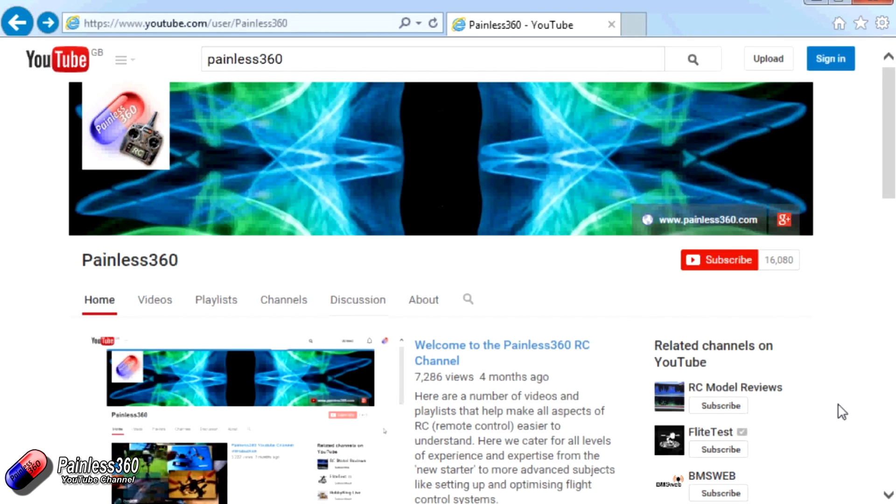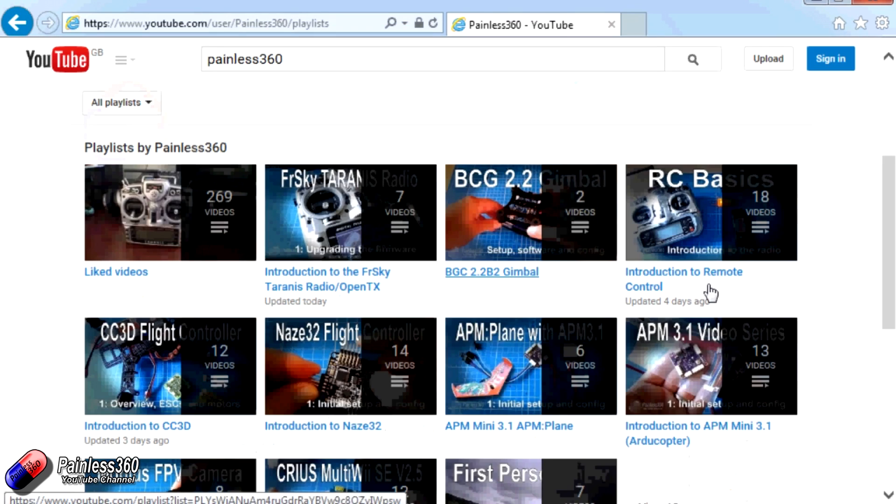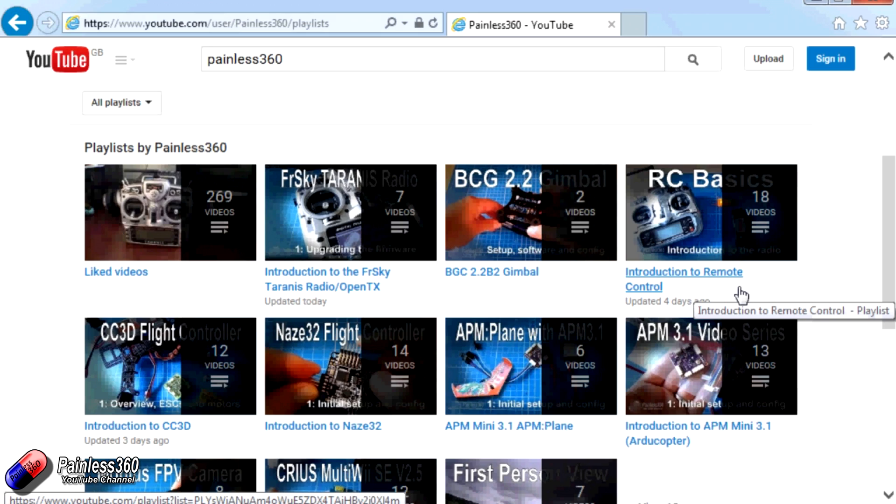Thank you for taking the time to watch that video. There are lots of other videos on the channel and they're carefully ordered into playlists, so you may find other videos on this same subject. I'd recommend going into the playlist area of the Painless360 YouTube channel and looking around to see what's there — you never know what you might find. Please like, subscribe, and happy flying.